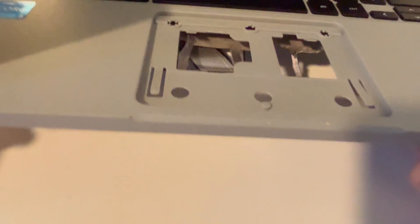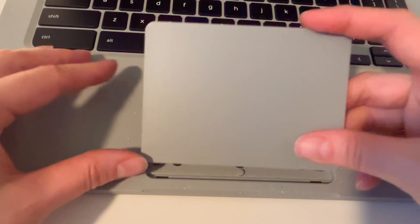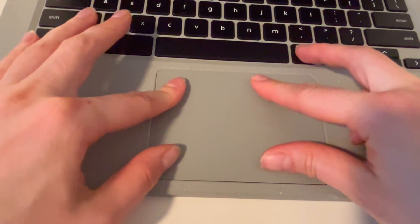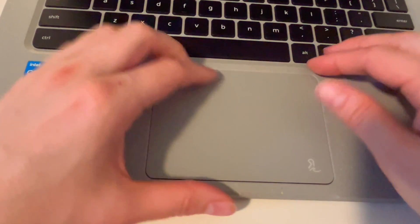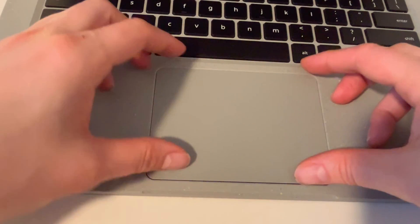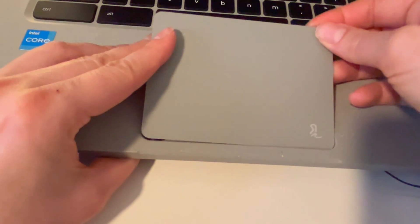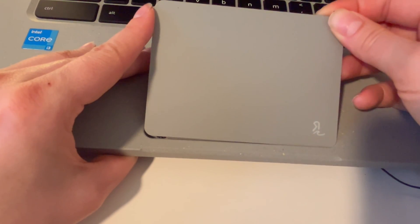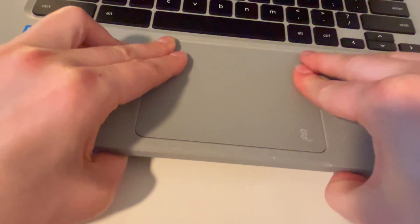Now let's show you how to install your new touchpad. You would grab your new touchpad and install it — as you can see, there are those two little pieces of metal that hook in first. Then the part without that pops in gently. For this one, the bottom goes in first and then the top just gently sets in. It has those little pieces that go in first, like so. Then you gently set it in and make sure it's firmly in there.